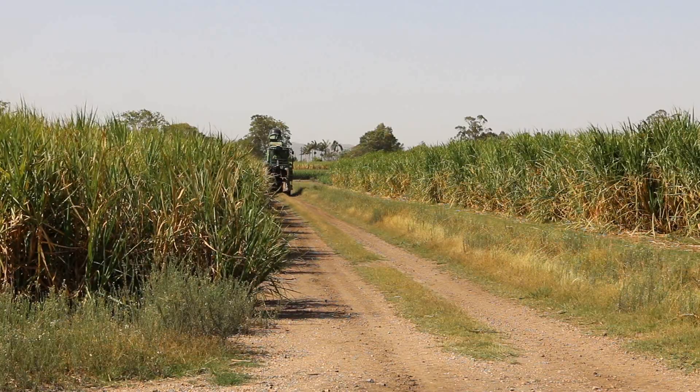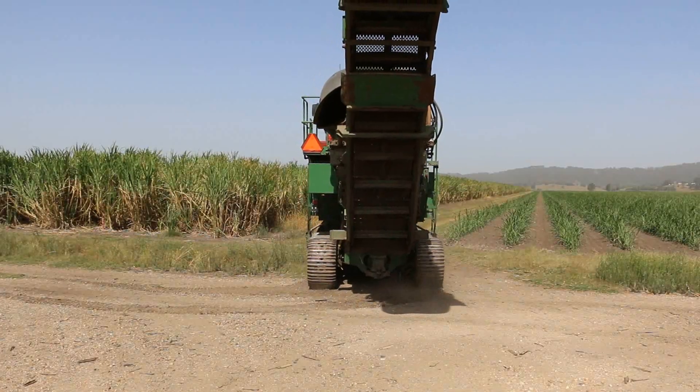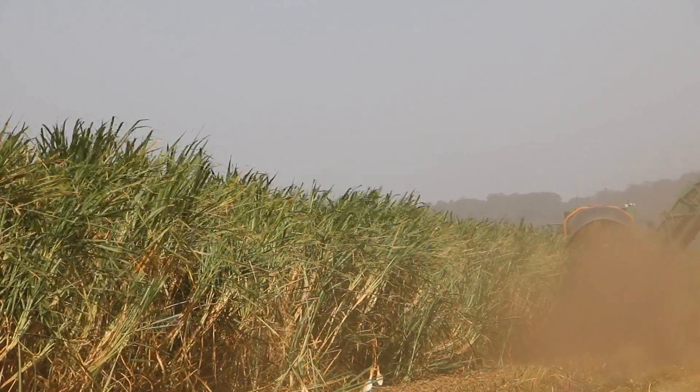One of the things we found very early on after the first series of trials was that between 80 and 95 percent of the stool was severely damaged after the harvesting operation.